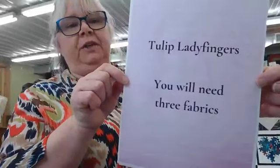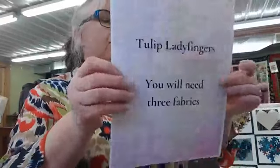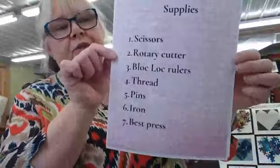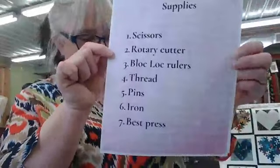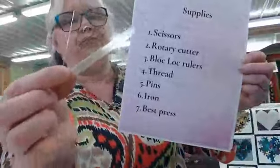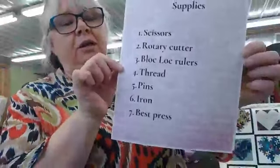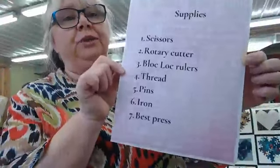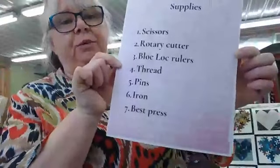You will need three fabrics. You will need your scissors, your rotary cutter, your block lock ruler that I love. In fact, there's a two and a half inch one that I am going to use. Beautiful block lock. Thread. Pins, if you use them. Iron — if you use a dog, you need an iron. And I love Best Press, so that's what I'll be using.